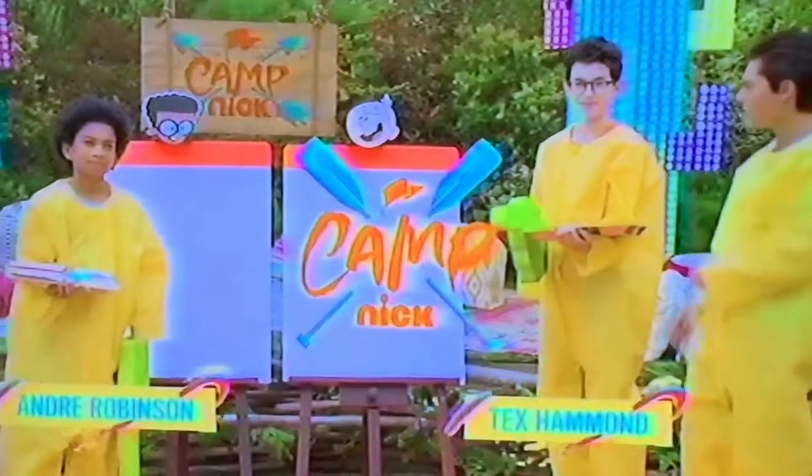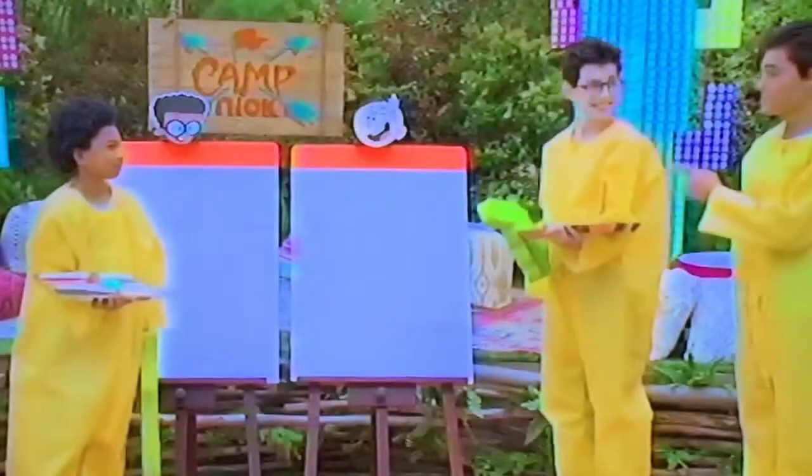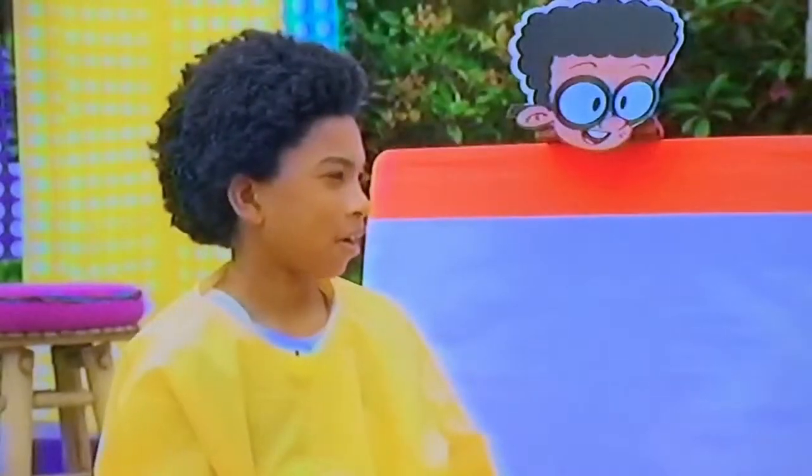What's up, campers? We're with Tex Hammond and Andre Robinson. That's right, and we're doing foam finger painting. I was thinking we'd paint your guys' characters from the Loud House, but you're drawing each other's characters.